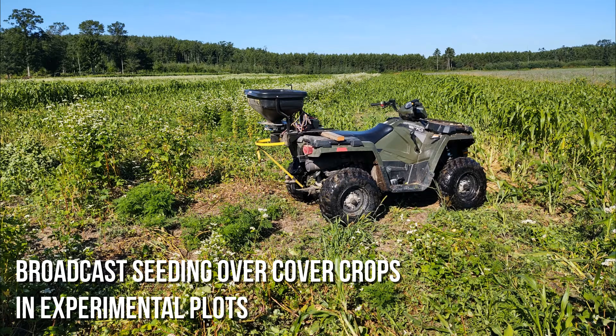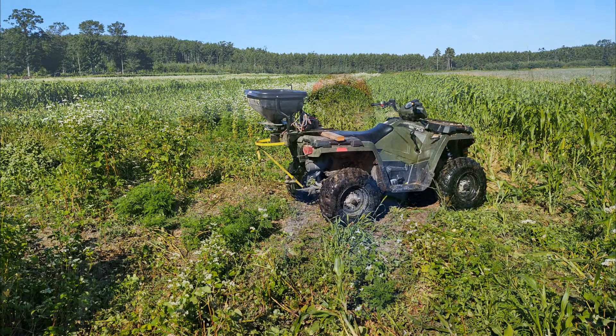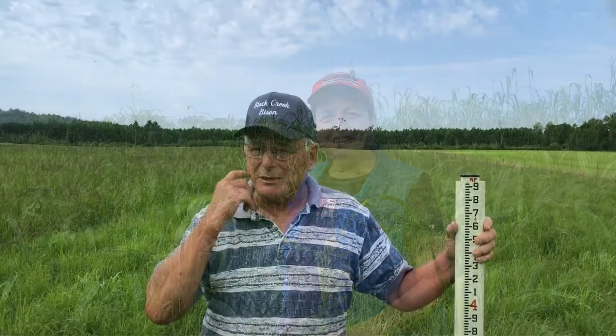My pastures were not working, so it just happened that about the time I started innovating here with different forages for the summer, I ran across Dr. Newman, and that kind of dovetailed into what we're doing here now. My solution to my problem was many-fold.